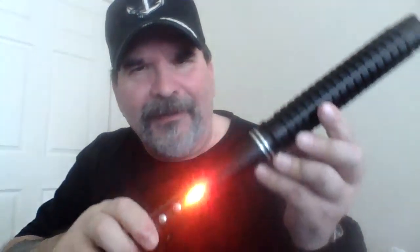It's got a couple of different settings. You've got the flashlight mode with a couple of different brightness levels, then you get your strobe, and then you get the SOS mode.